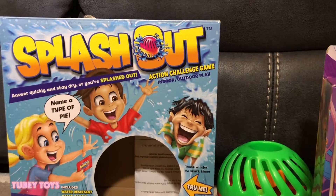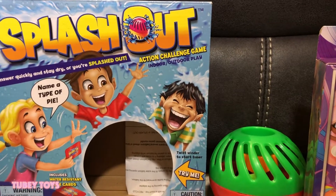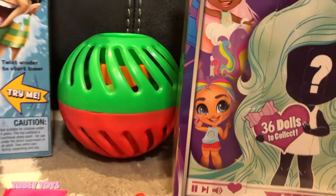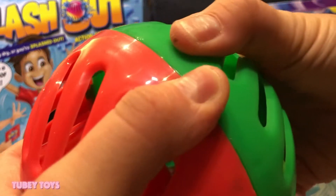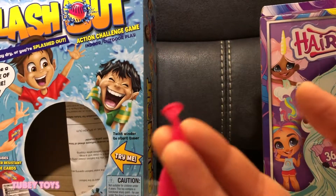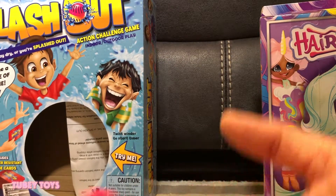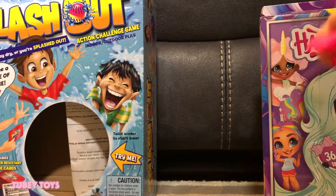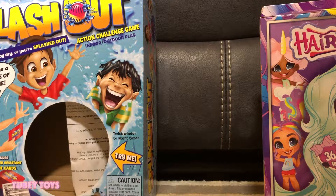We had so much fun. We live in New York and our weather has been so bad lately, so we really haven't been able to play outside. But you can actually play this indoors. How it works is you load up this orb with a balloon full of any kind of liquid. I used ginger ale, slime, and glitter water. Unfortunately, my slime one exploded.